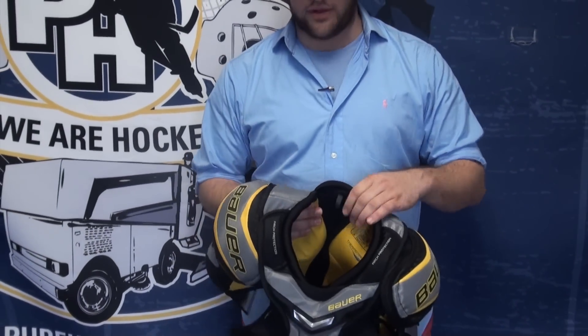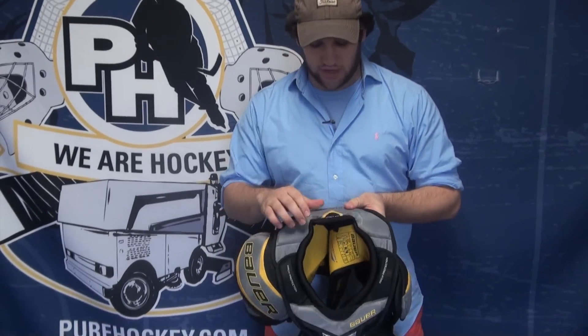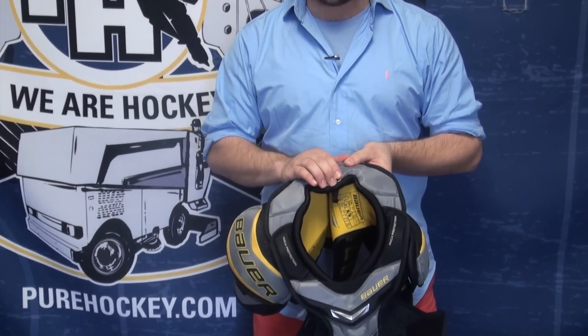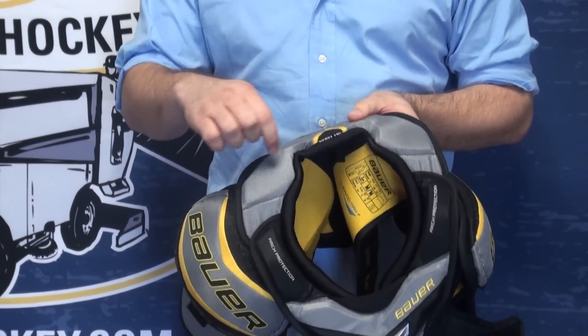Another cool feature — getting your shoulder pads on and off, pulling over your head and back up, is always a bit of a challenge. This pad actually retracts as you're taking it on and off. So it's still secure and this piece is still going to keep it in place when you're wearing it, but taking it on and off is a little bit easier with the way that's cut out there.